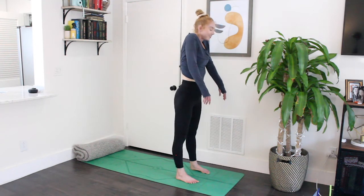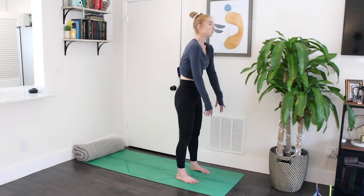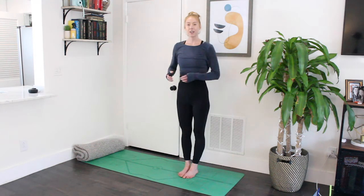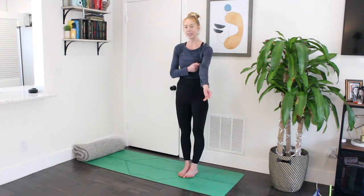When you get to the top, roll your shoulders up, down, and back two times. We're going to take Vrksasana, Tree Pose. This pose is excellent for calming anxious thoughts because it requires us to focus on something and really draw that focus into the body.